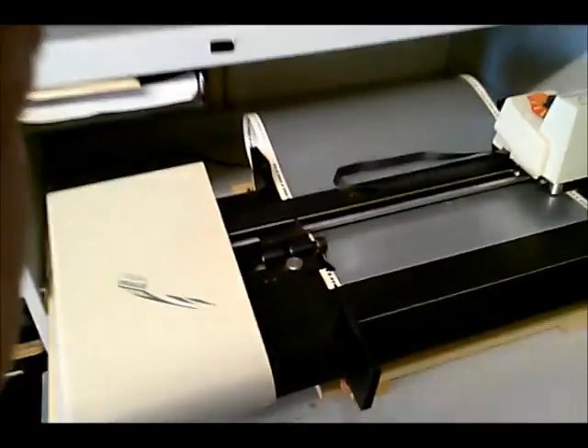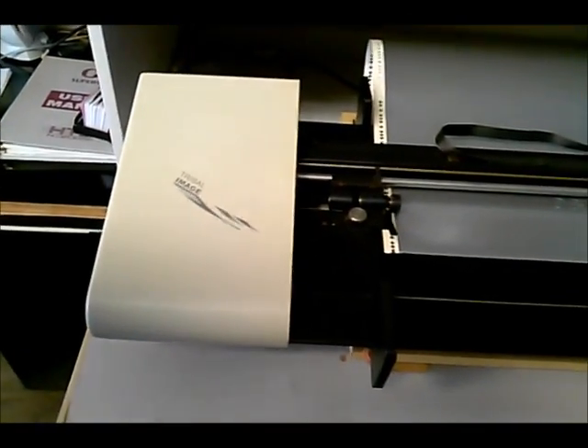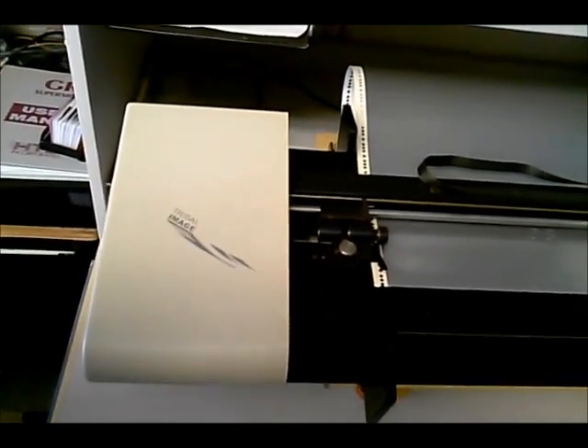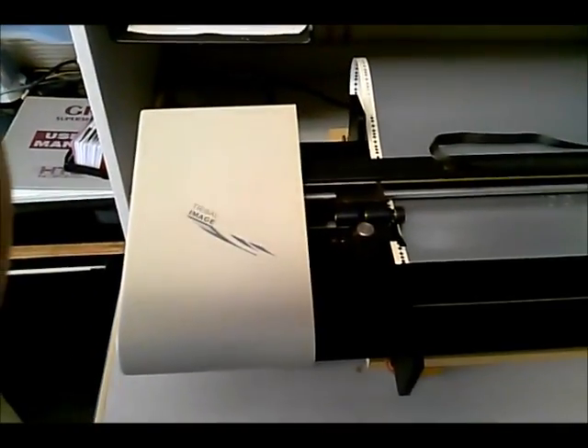I just wanted to mention the Houston Instrument DMP-60 is an older plotter but probably one of the finest tangential plotters on the market. Tangential meaning the head actually lifts up as it's going around a corner and comes back down, so you get completely square corners on your lettering.